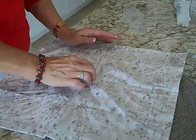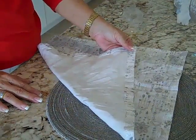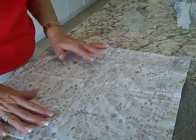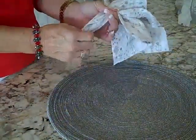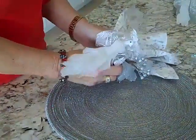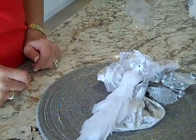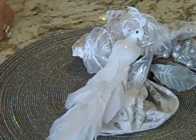Element number two is the napkin. This is a napkin that I've actually made. I have a napkin video where you can learn how to make these yourself with the mitered corners — they're really easy and you can use any kind of fabric you want. I just take the napkin, pick it up right in the center, pull it through my beautiful bird napkin ring, and fluff it up. A beautiful presentation for your Christmas table.